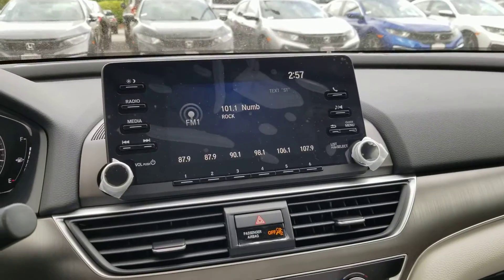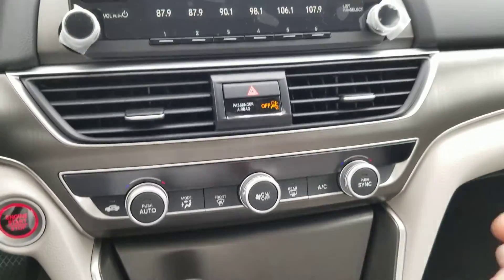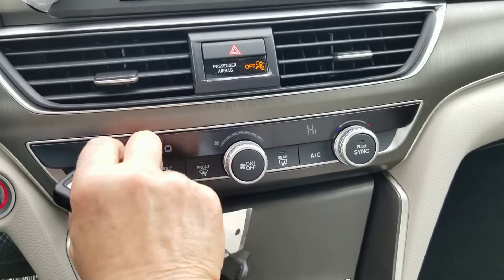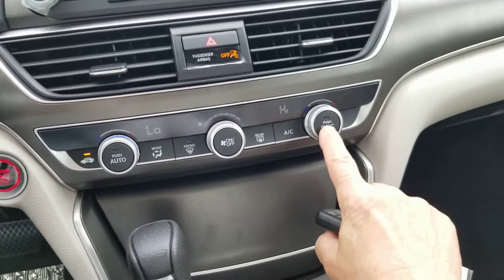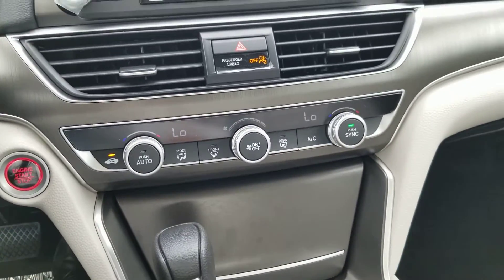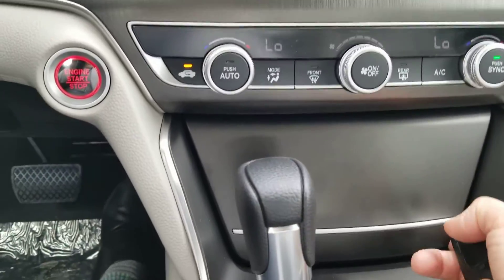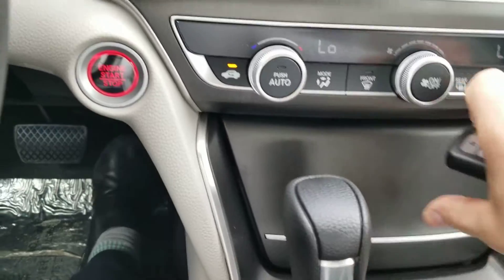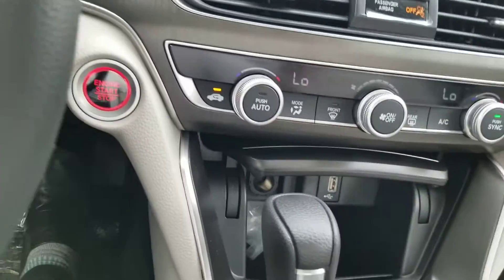There's your radio. The HVAC system — I'm going to turn it on because it is hot in here. If I push sync, now I have control of both sides. There we go.